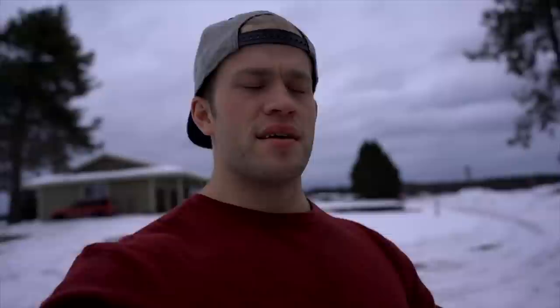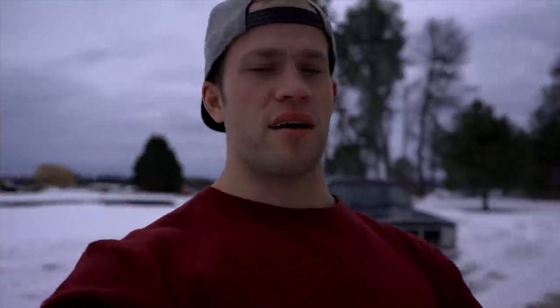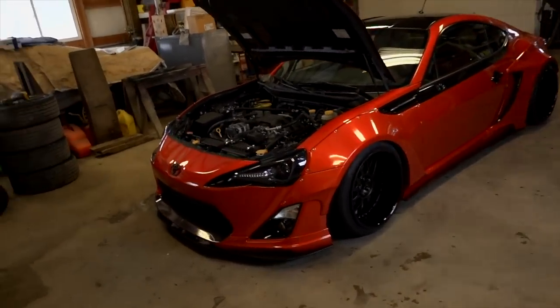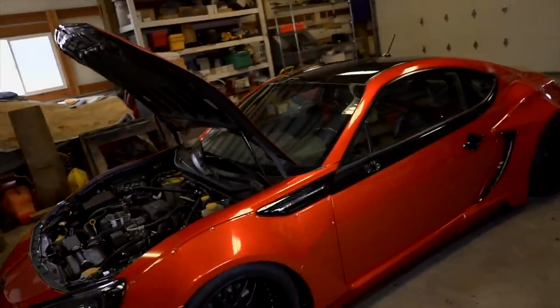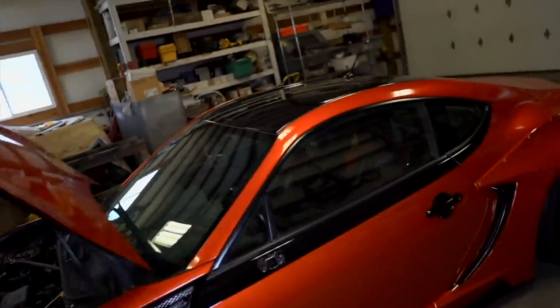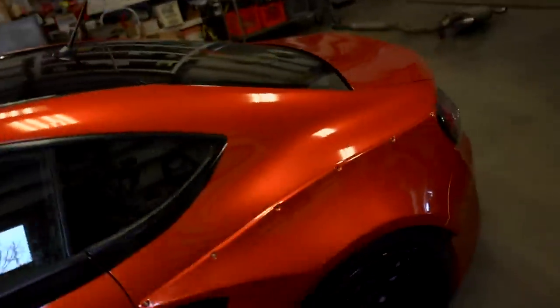About three months ago I picked up that radio as you guys saw — I've already unboxed it. I'm headed down to the shop right now to see if I can get that 10.2 inch touchscreen installed. This is the car the radio is going into — it's the wide body GT86 with the Rallybacker V2 wide body kit. The radio is up here; I already showed you guys the unboxing but I put it back in the box for storage.